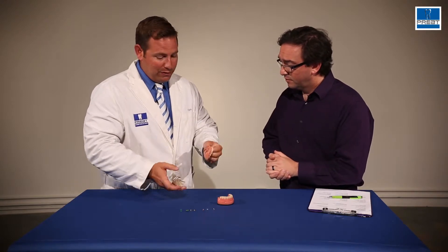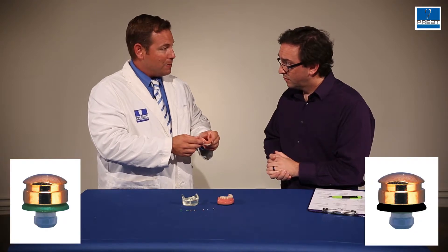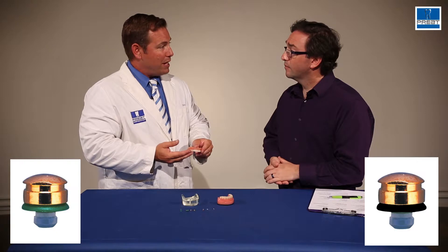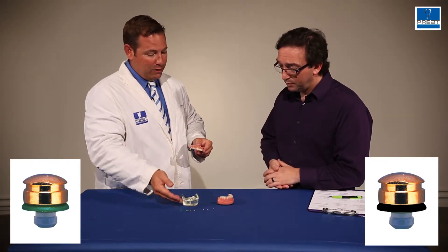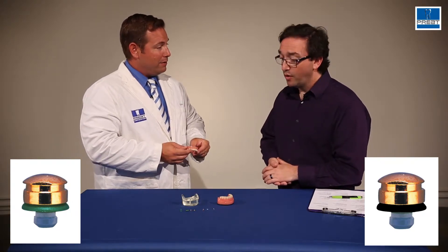Now, within the Zest Anchor Advanced Generation, or Zag, there are two different sizes — there's a regular and a mini. If you're working with a regular size, all the components are going to be green: the impression copings, the analogs, the centering sleeves. If it's a mini, they're going to be black.